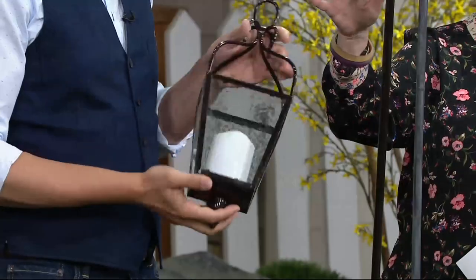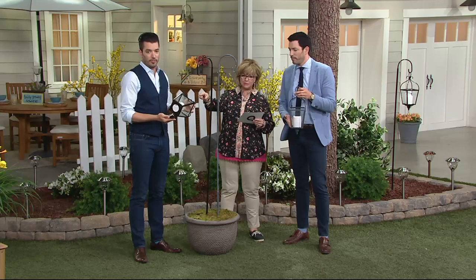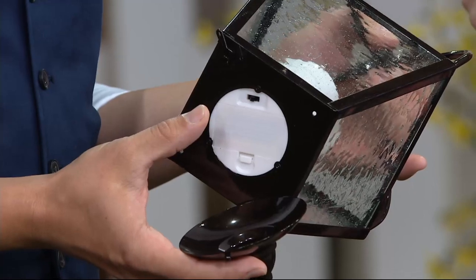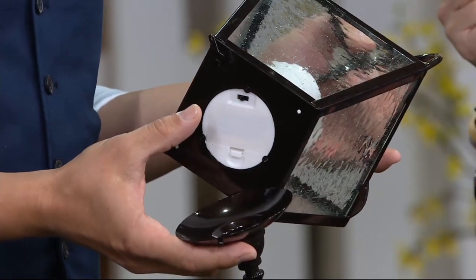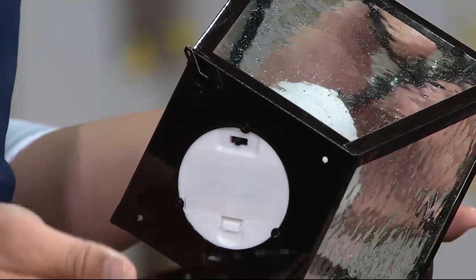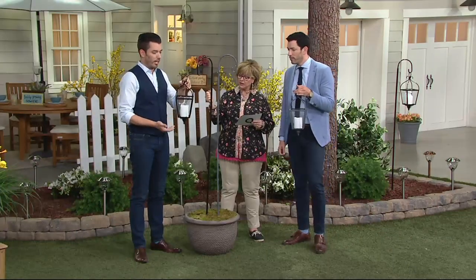So here's what we want to mention: easy to assemble, just screw the shepherd's hook together. This is battery-operated, so you're going to need two AAs — they pop in through the bottom, and then you set your timer. The timer has three settings: off, on, and timer, which stays on for five hours. It comes on the same time the next day. You just open it up from the bottom, and it latches like that. So you could hang it on a hook.